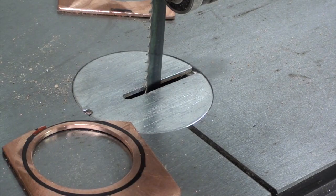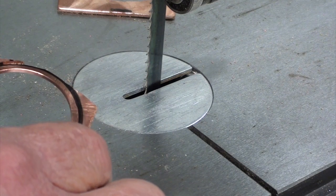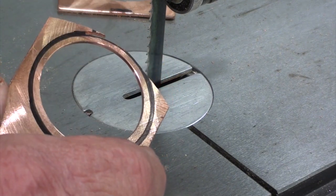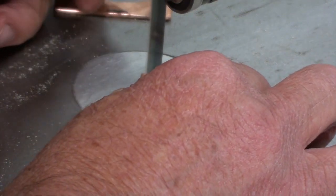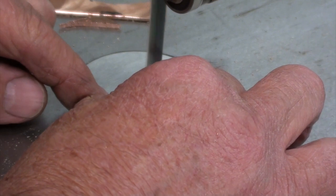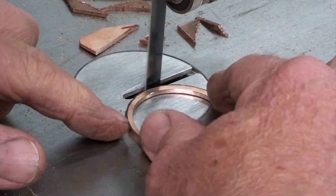I've got it set up over here at the Grizzly bandsaw. This is a wood-cutting bandsaw, but for copper, aluminum, and other soft metals it's fine. A wood-cutting bandsaw runs way too fast in teeth per minute to cut steel or anything like that, but I can get by with it on this saw.